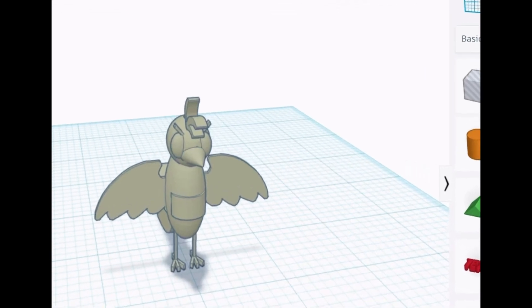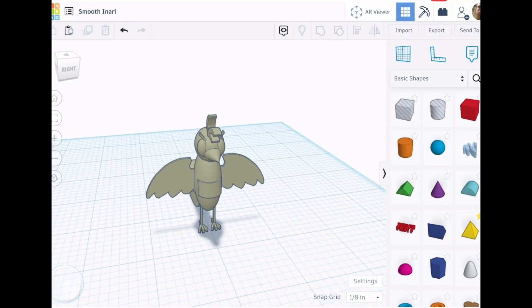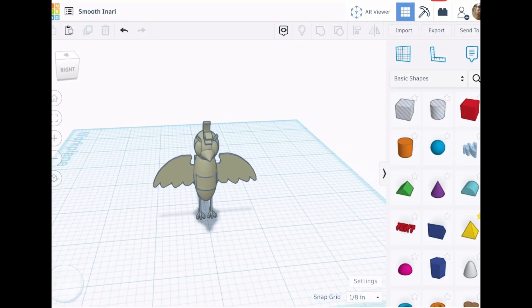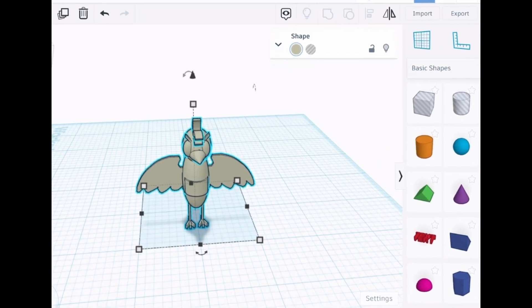So would this design be possible to print without supports? As it is, it would need a lot of supports. There just has to be another way — and there is. You just need to cut the design in half.